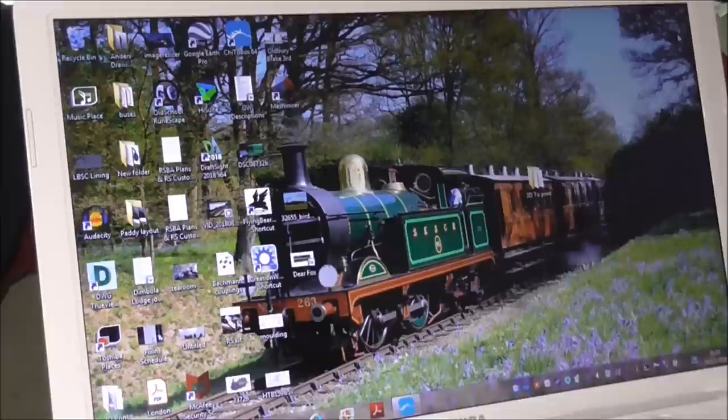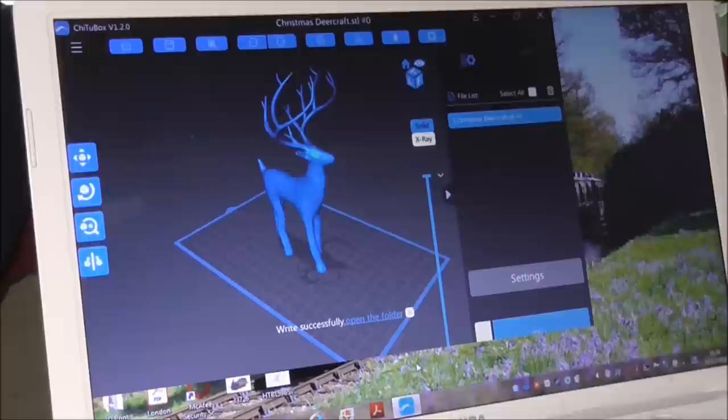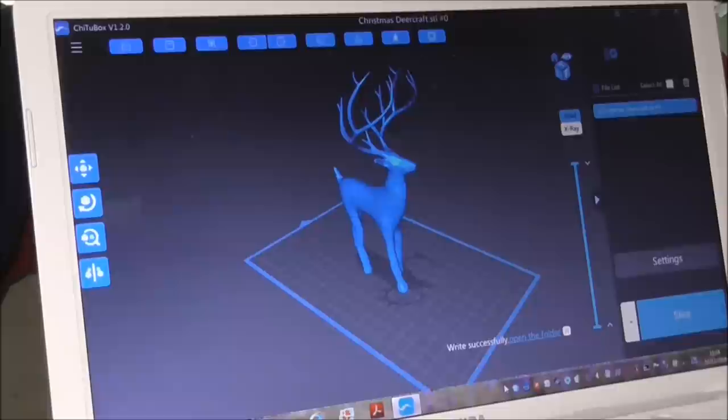While it's merrily printing away in the other room, I thought I'd show you the program that comes with it. The program is called Chitu2Box — it's basically their slicer. When you open it up you'll need to create an Eligu account so you can sign up and register for updates. When I loaded this up it asked me to sign in, and then told me I needed to update the software to version 1.20 for Windows 64, which I'm running here. It's available on various other platforms.